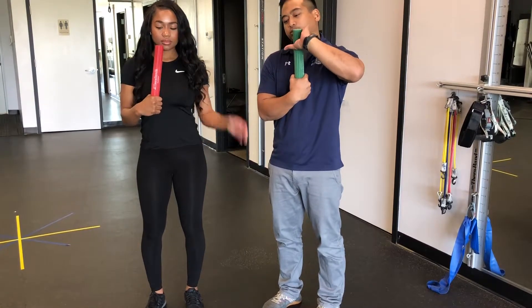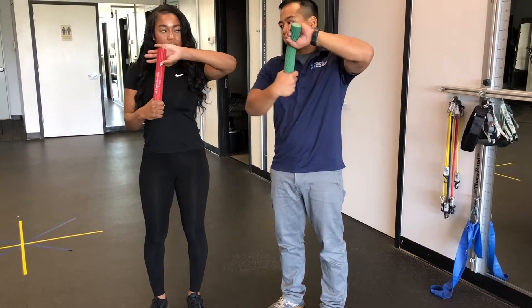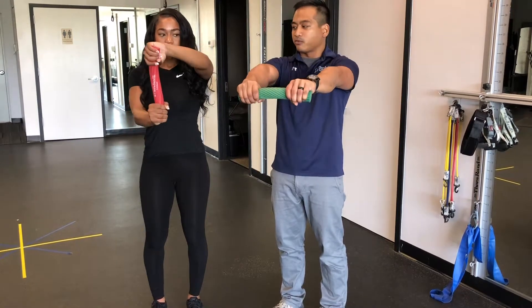With the other hand, I want you to reach back and we're going to give this a good twist — just like that — and extend both hands in front of you.